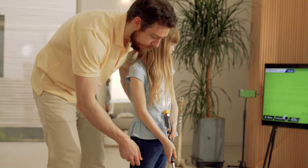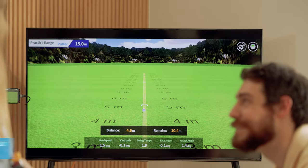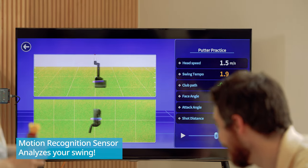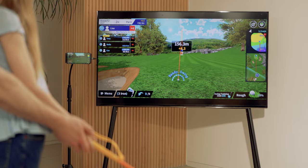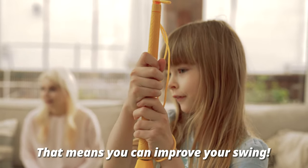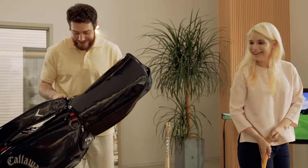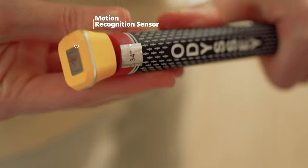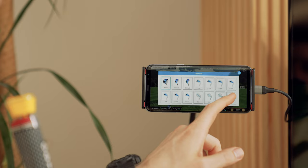The FiGolf Line Friends Edition definitely offers you great entertainment. But that's not all. Your swing is analyzed by a golf motion recognition sensor, which embodies FiGolf's key technology, and the results can be checked with your smart device. That means you can improve your swing. The motion sensor and the smart device can be paired via Bluetooth — it's incredibly simple. Just put the sensor on and connect your smart device via Bluetooth.